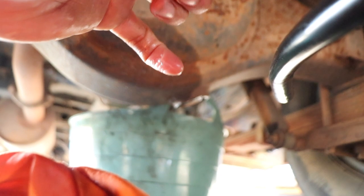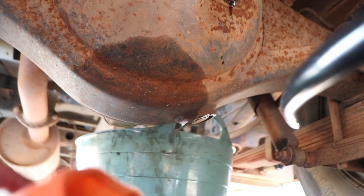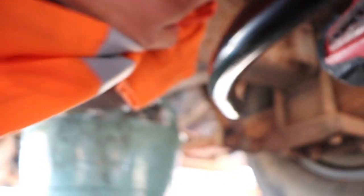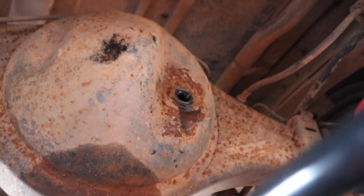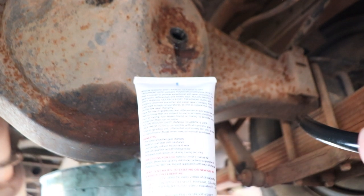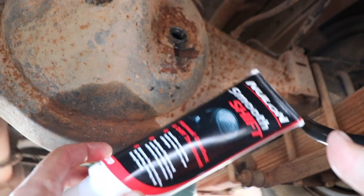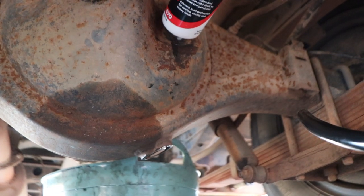We'll pull this out and do the finger test — just dunking my finger in over the lip, and it's coming out, so it's pretty much full. By the time we put the easy squeeze additive in it'd be pretty much 3.8 litres. For the additive it says 125ml for every 2 litres of oil, so for 3.8 litres that's 250ml — pretty much perfect for the diff. Just squeeze it in like that.